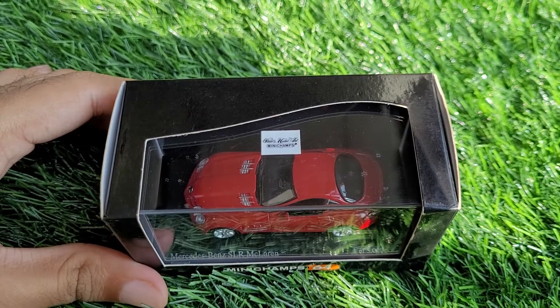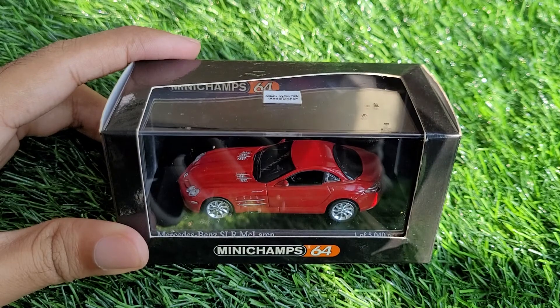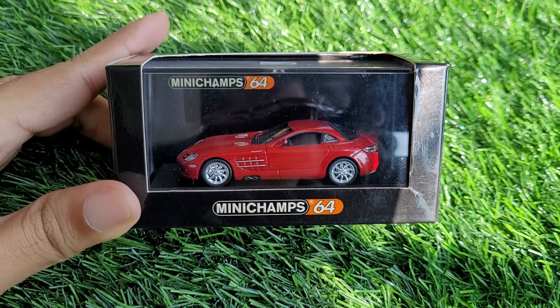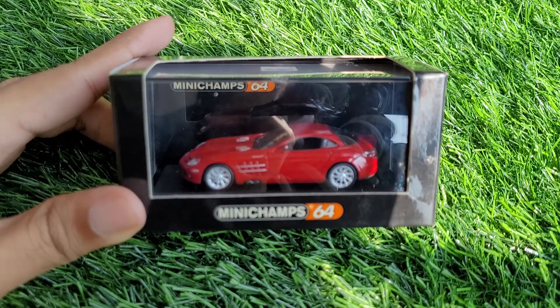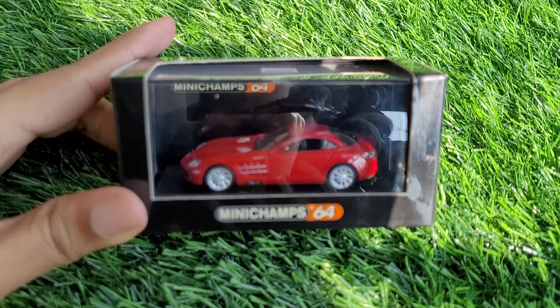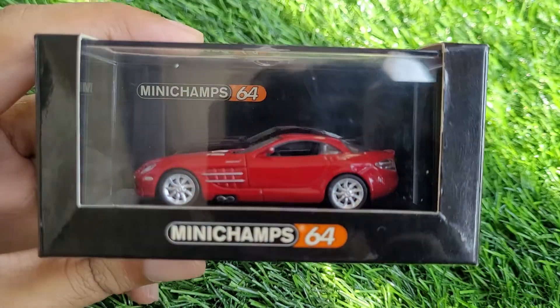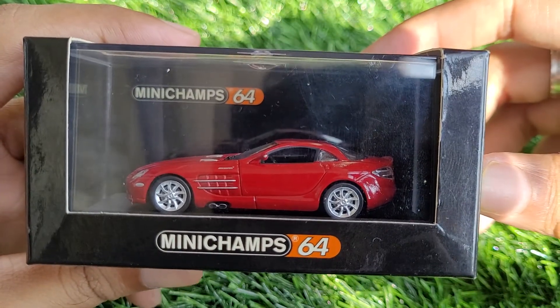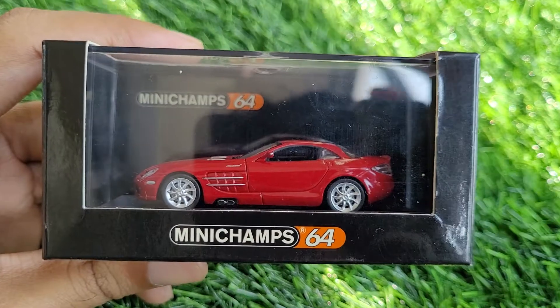This is the Minichamps 1:64 scale Mercedes SLR. The SLR is a very rare casting in this scale, especially in the premium range, and this is one of the best examples out there.